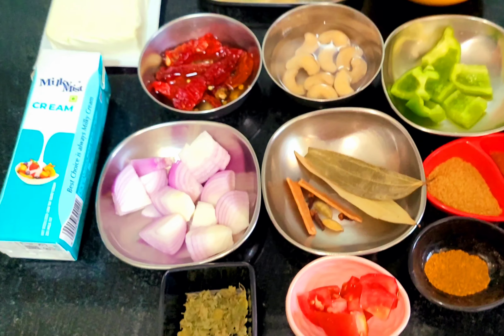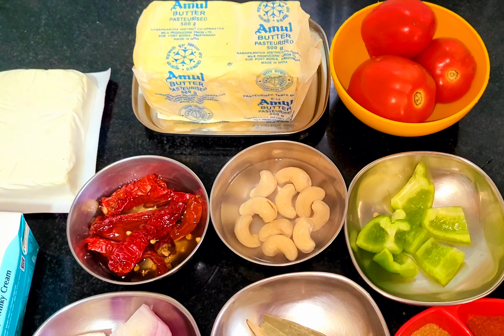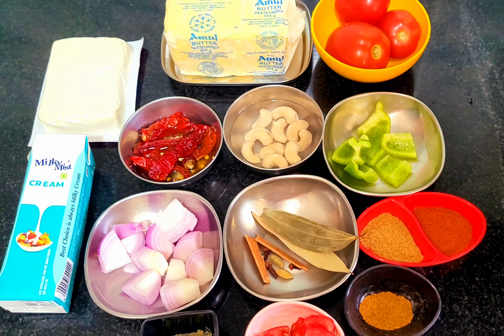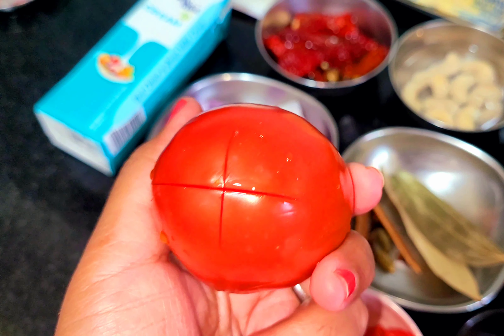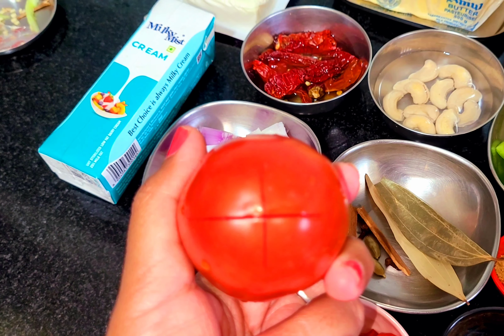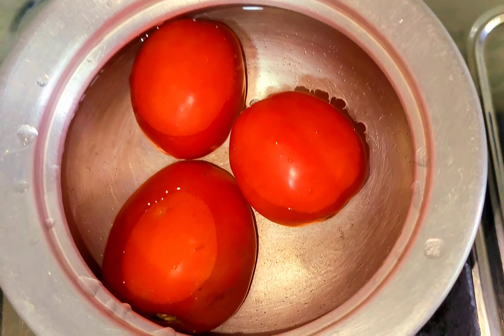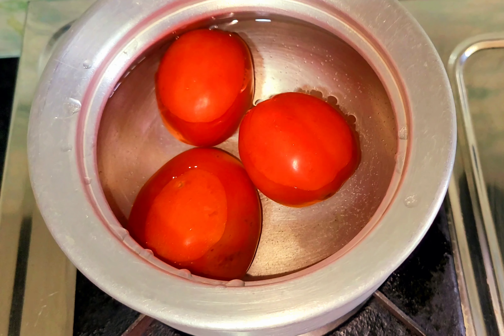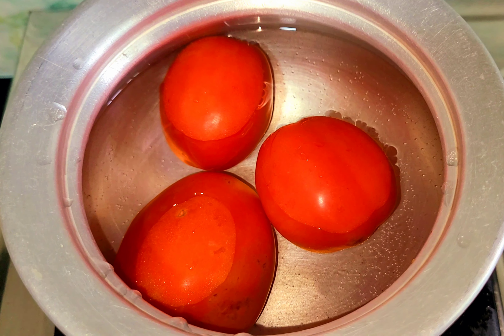If you want to use this for North Indian dishes, we will use the same. First, we will put a little bit of water. We had two pieces and three pieces. This is easy to cook. We will keep this piece and after that, we will cook it.